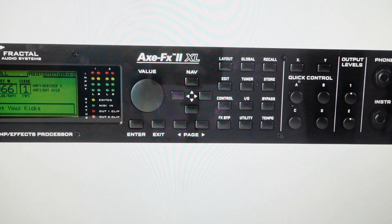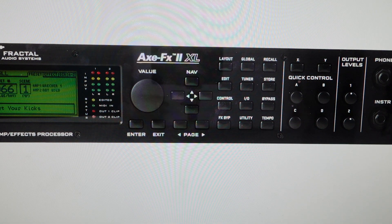Hey everybody, this is a quick video in case you have an Axe FX2 preamp and you want to do a factory reset or restore the factory default out of the box settings on it.